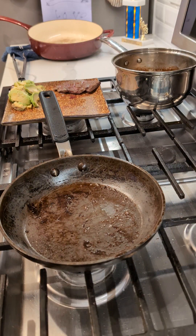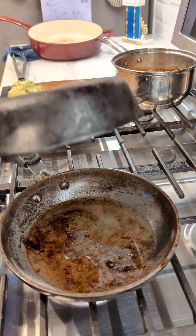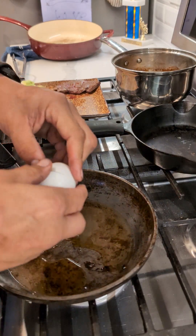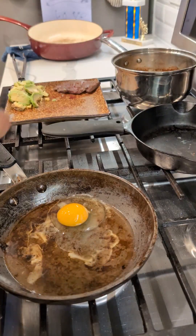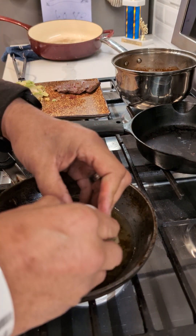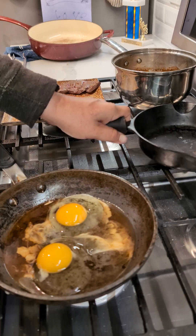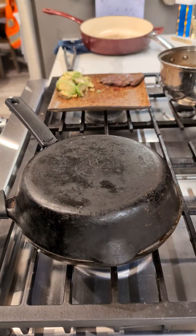A user told me the best way to make sunny side eggs is with a lid and some water — let's find out if they're right. Step one: water. Step two: a lid. Step three: an egg. Step four: another egg. Cover, and you allegedly have perfect sunny side eggs.